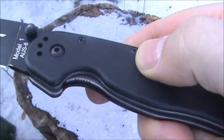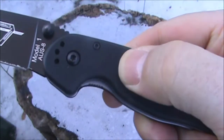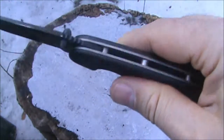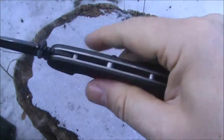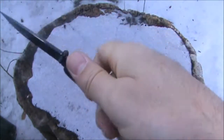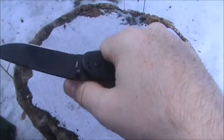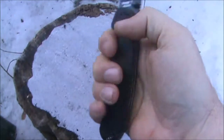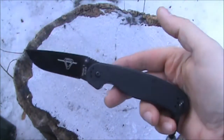The grip on these nylon handle scales is somewhat smooth — it has a little grip to it. But the knife is fairly wide, and it's a benefit to having the knife wide and having a good grip — you have plenty to grab onto. The ergonomics on this knife are outstanding. It just fits in your hand very naturally.